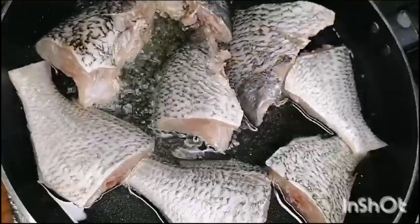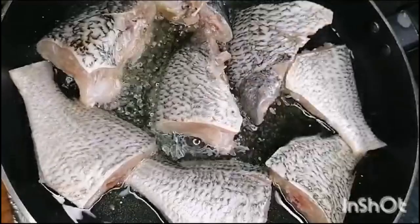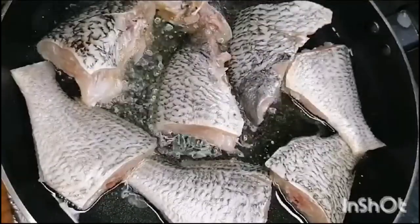When you add fish in the pan, we will fry it for 3 minutes on one side.